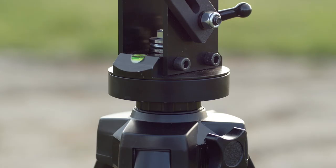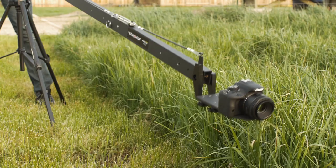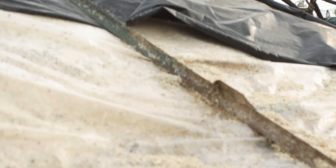The fluid action of the jib makes it incredibly easy to achieve stable shots that otherwise wouldn't be possible with a tripod or handheld. Even with a camera with in-body image stabilization, you just wouldn't be able to get shots like you're going to get out of a jib like this.